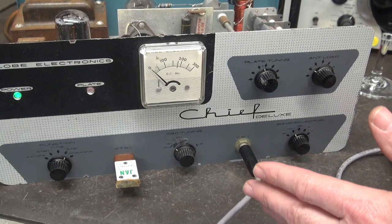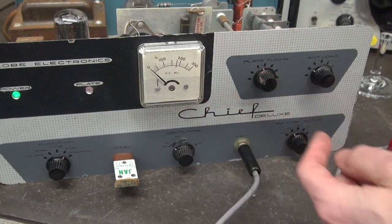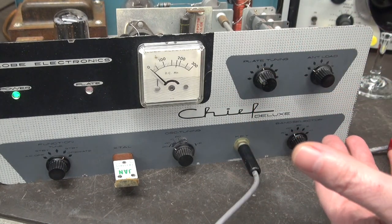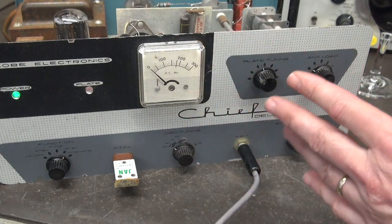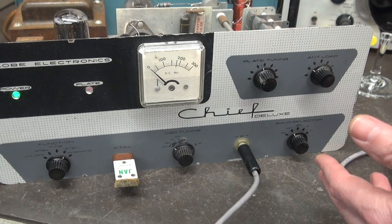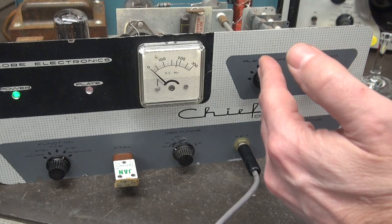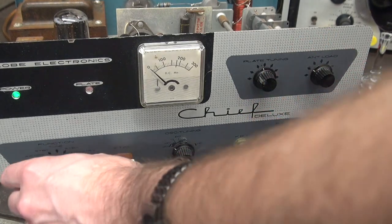Here's the Globe Chief Deluxe with the stock 0 to 300 milliamp meter. This is the same type meter they use in the Globe Chief 90s or the 90As — you'll see the same meter. This meter reminds me of what I would see in a battery charger. In a battery charger, you pull a constant current and it eventually charges and makes its way back down. But not this meter — this meter is an active meter.